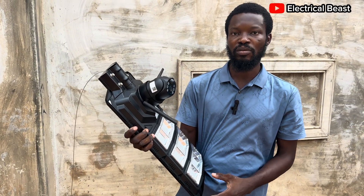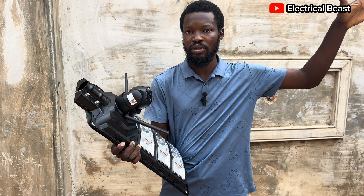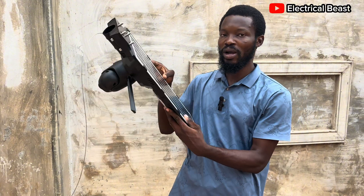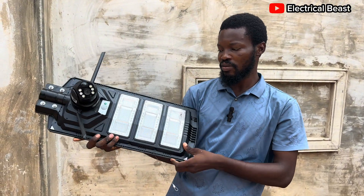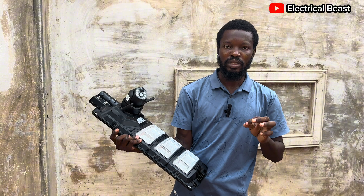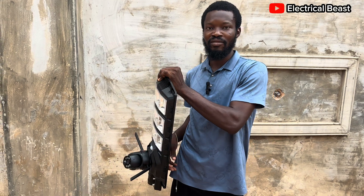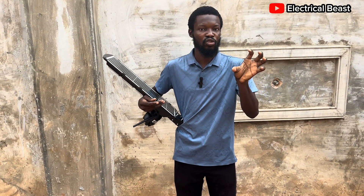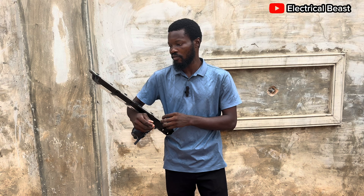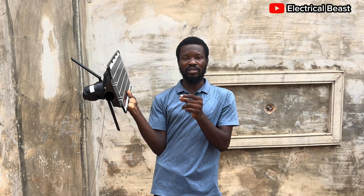Most times when people try to install these cameras, they install the cameras and also try to install lights separately. But with this, you don't have to think about buying both camera and lights — just buy this one and you can have both. The reason this light is important is that in the afternoon there's no problem, you can see whatever you want. But at night, if the light in the environment is not sufficient, you are not going to see color — you are going to see black and white. So it is very important to have adequate lighting for your camera so that you can see full color. That is the problem this camera has solved.